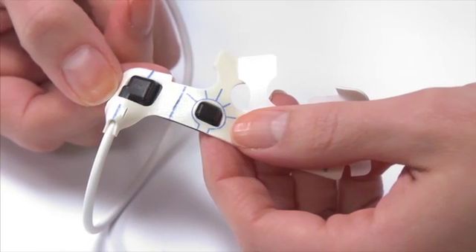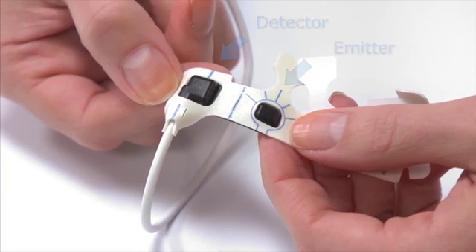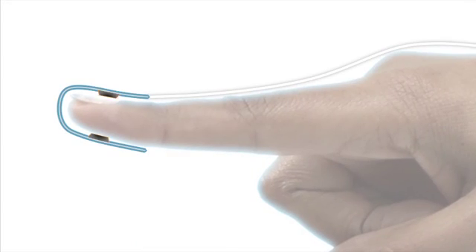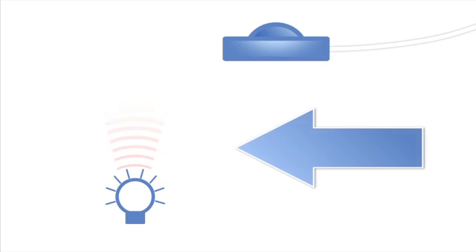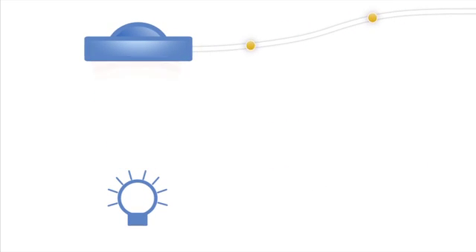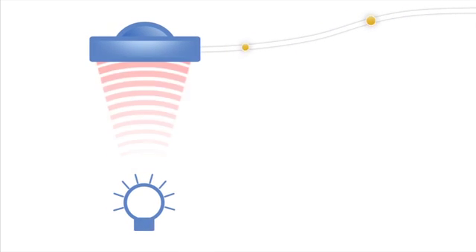Each sensor has an emitter that projects a tuned light wave pattern and a detector which receives that light. The heartbeat creates a signal detectable throughout the arteries. This signal is detected by the light waves and used for both measuring pulse rate and oxygen saturation in the arterial blood. The emitter and detector must be directly facing each other and secured to provide accurate measurement. The emitter should rest directly across from the detector on the other side of the toe or foot.